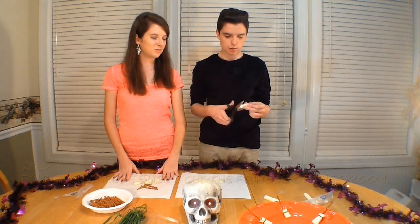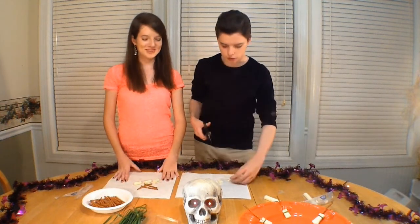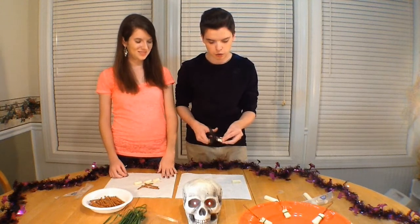Make it look like a broom. You might have to do this multiple times when you're making this, but it won't be a problem. Here's one right here — they kind of look like toes or something.